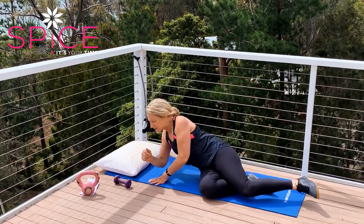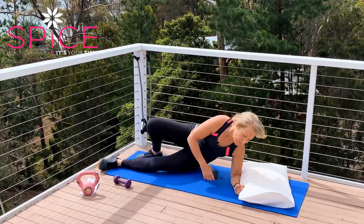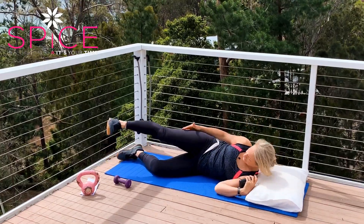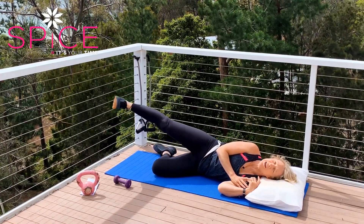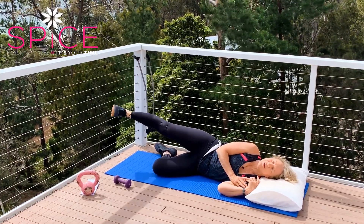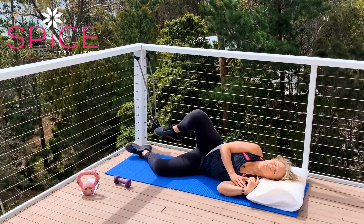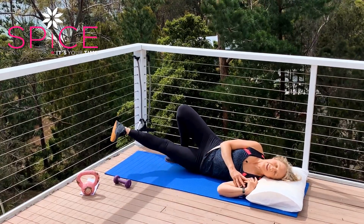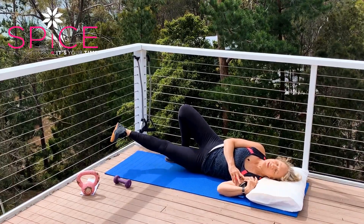Then we're going to roll over to the other side. I'm going to switch my pillow around — you'll just turn to the other side. So again, lying down comfortably on the other side, take that bottom leg under, top leg extended, and do some little side leg lifts. Little circles around, and little circles back. Then take that top foot over behind the bottom leg, bottom leg extends out, and we do some little leg lifts. Around one way, and around the other way.